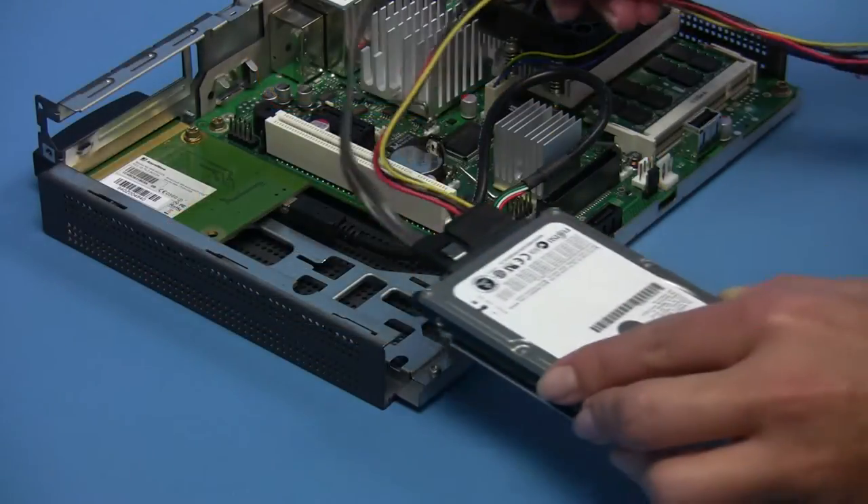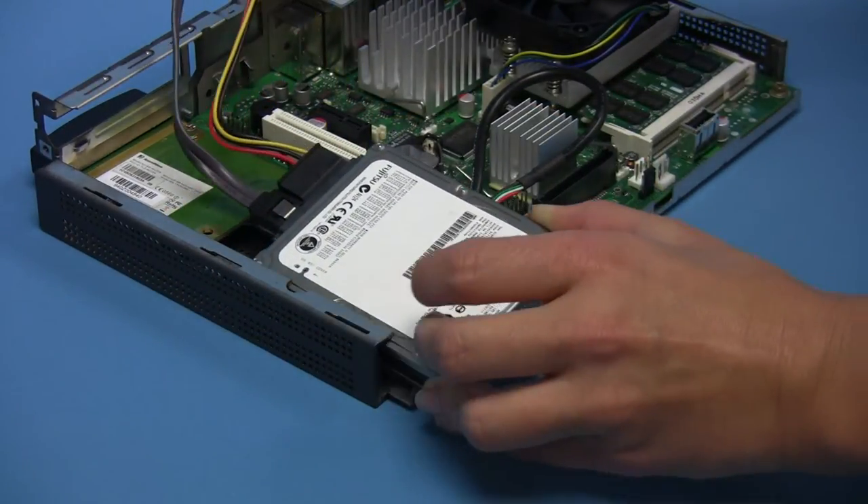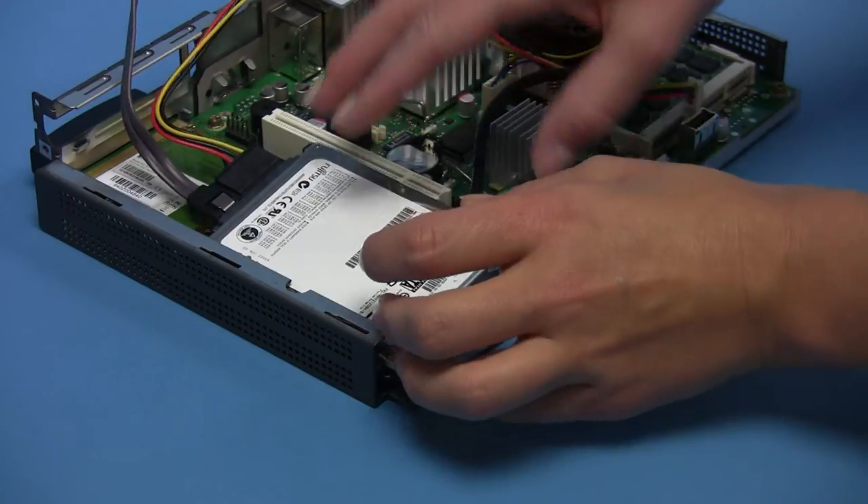When inserting the hard disk carrier into the chassis, be careful of the cable routing for the wireless LAN module.